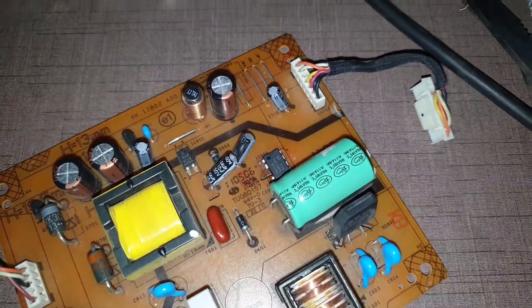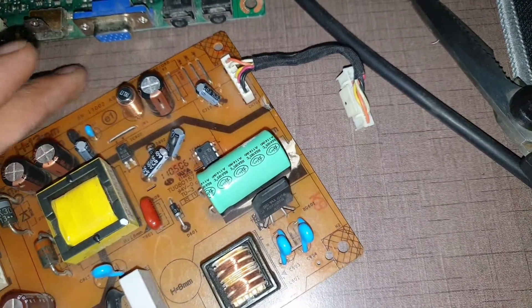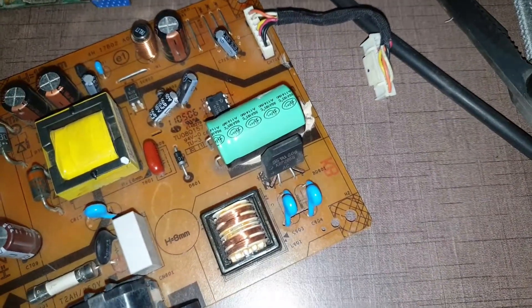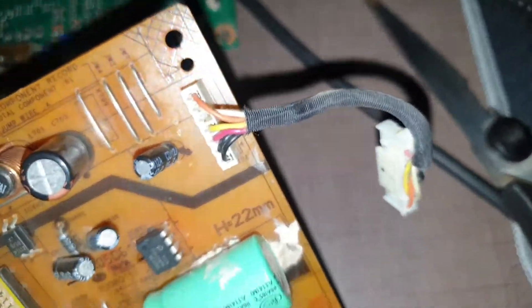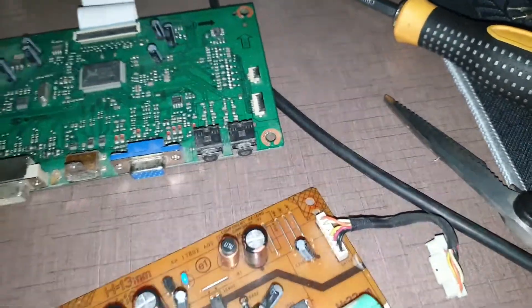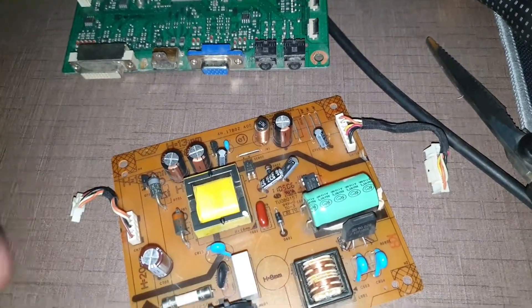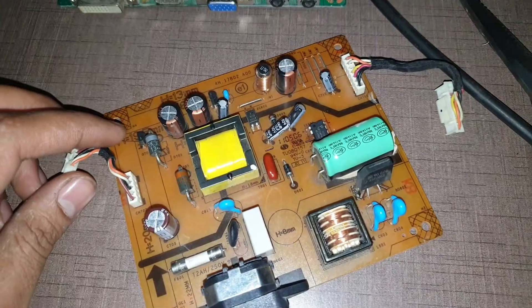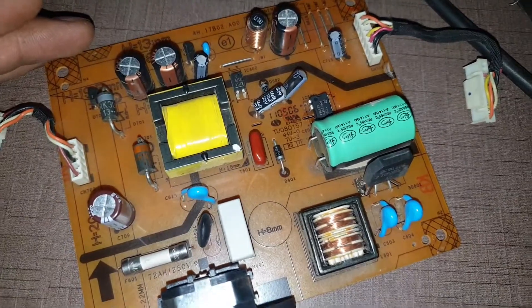I've seen many cases where there is a fault in this IC, but if you go to any other repair shop, they just replace the entire power board because they don't even test these boards to find out what's not working — they just replace them outright.